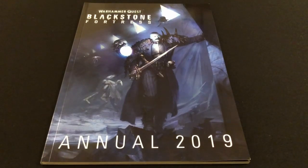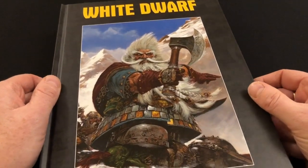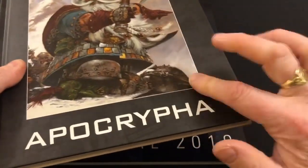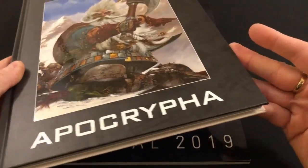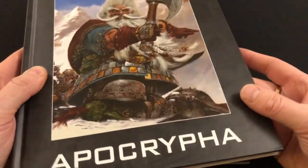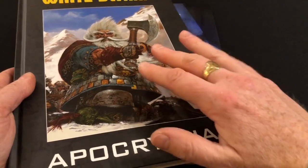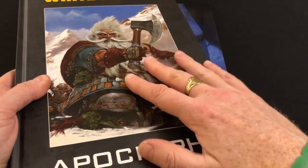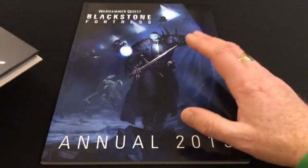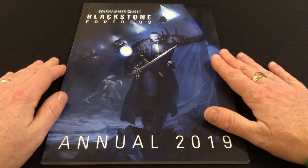I partly feel that way because at the same time I ordered this little beauty — the White Dwarf Apocrypha — which I'm going to be reviewing in another video. This cost me 17 pounds; this cost me 12 pounds. There is a difference in price, but the Apocrypha is a more weighty tome: 128 pages, hardback, with a spot gloss cover. It very much feels more like one of those Christmas annuals. Of course, the Apocrypha is all recycled content from old White Dwarfs, whereas the Blackstone Fortress annual does have a small amount of new content.